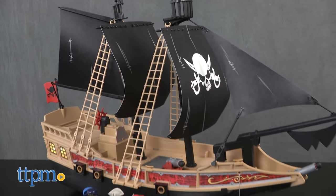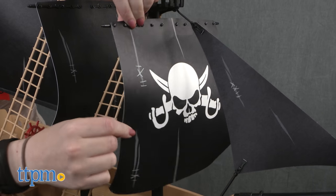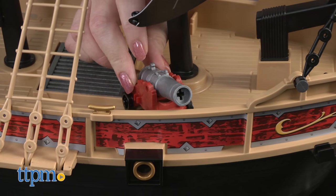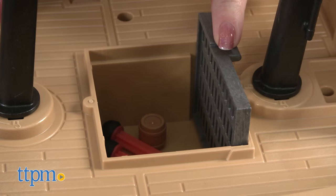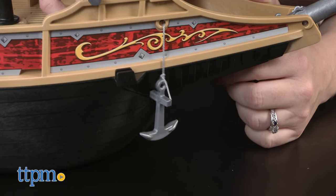This pirate ship playset really floats on water. It has three main sails, all made of a soft plastic to give them a fabric feel. There are also two functioning cannons — one on wheels and one attached to the front of the ship — that shoot four projectiles to ward off anyone who tries to board and steal the pirate booty, which can be hidden in the ship's main deck storage compartment. There's also an anchor that kids can drop.